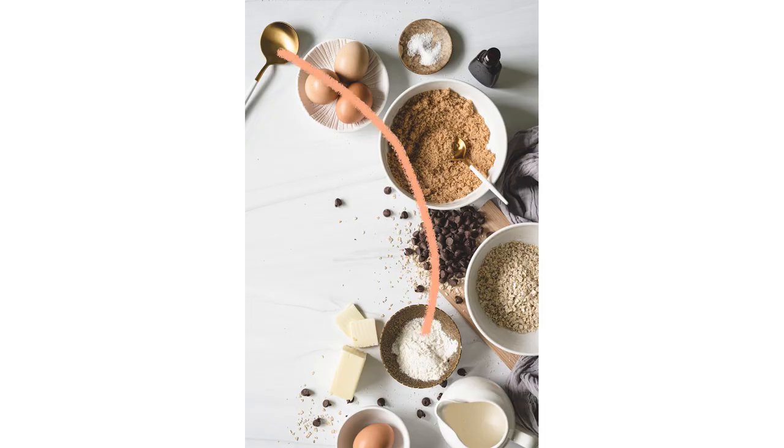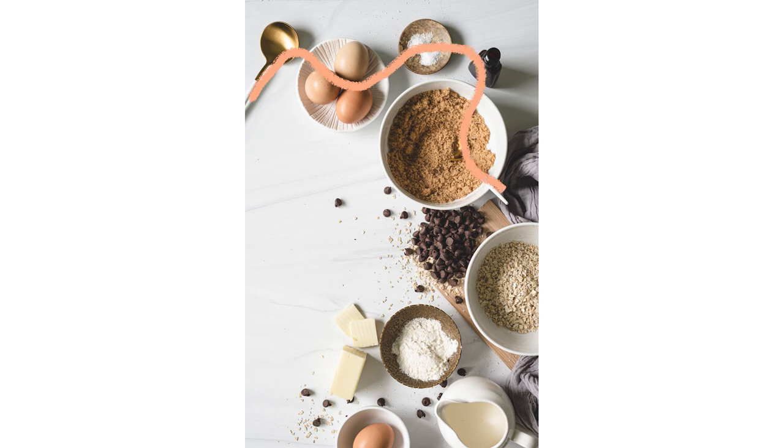Flatlay can be especially intimidating because you've got this giant canvas. It's tempting to slap down props without considering the story you're trying to tell or thinking about the flow of the viewer's eye. A great way to control where the eye moves is with the C composition. The trick is to arrange all of your props in a crescent shape, leaving the middle area bare. The C shape draws your eyes from one prop to the next in a pleasing way — the photo feels composed, but not overly styled.